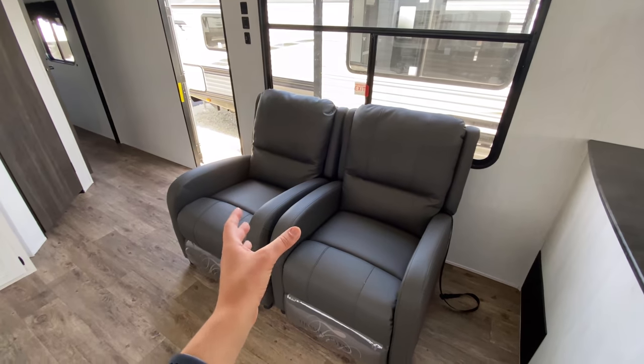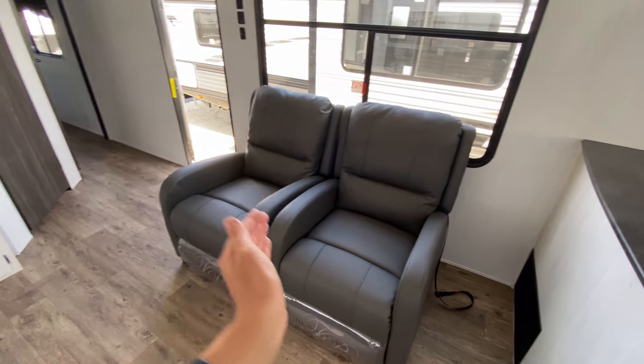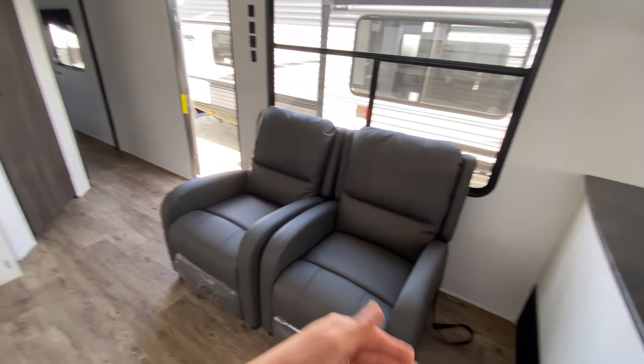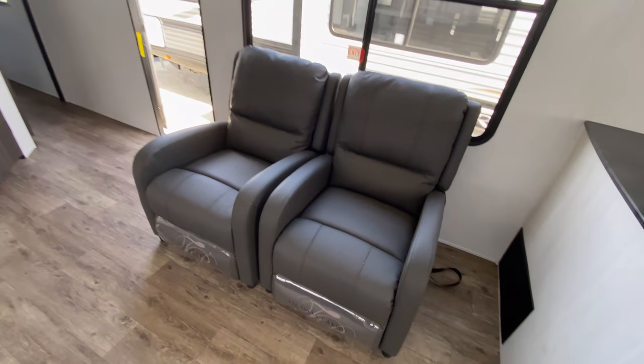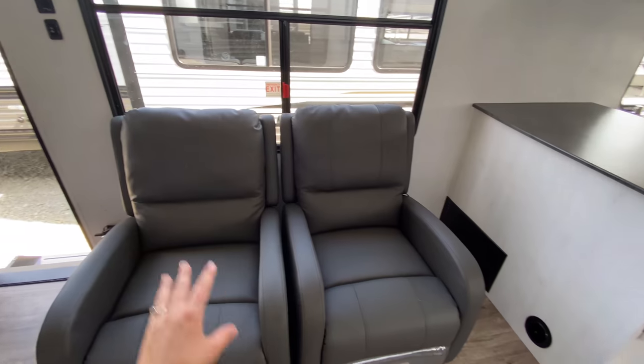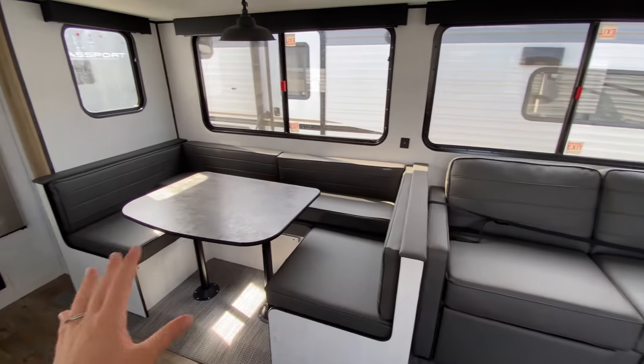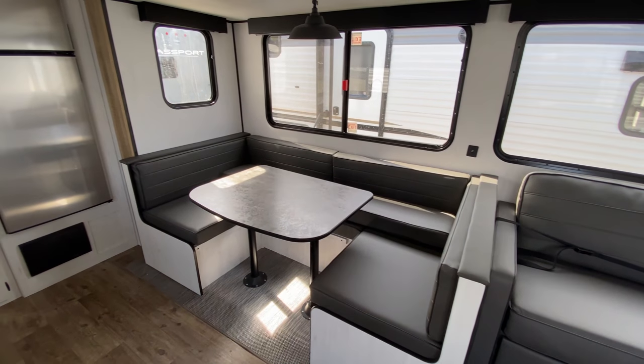Across from there you have theater reclining seats, and these are not built in together so you can move them every which way — maybe turn one more towards the TV. You get to choose however you want to position them.